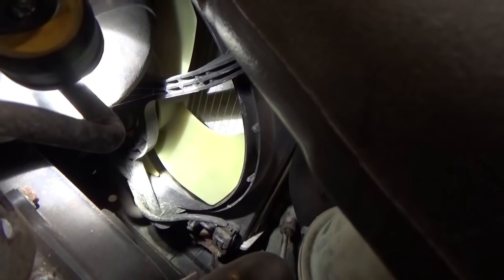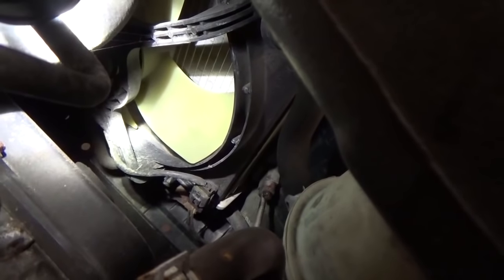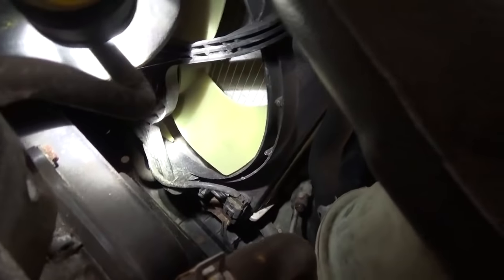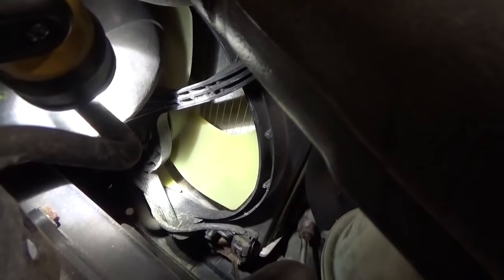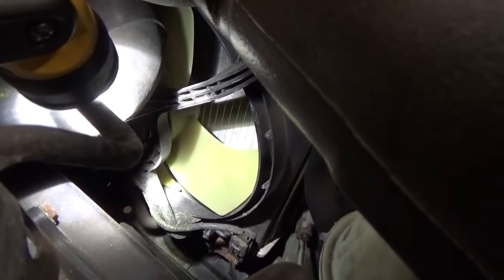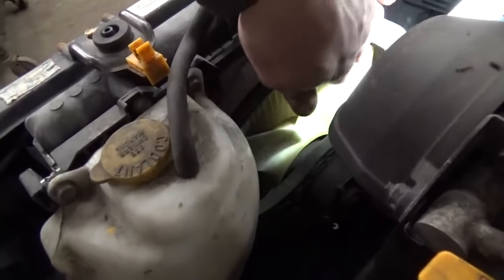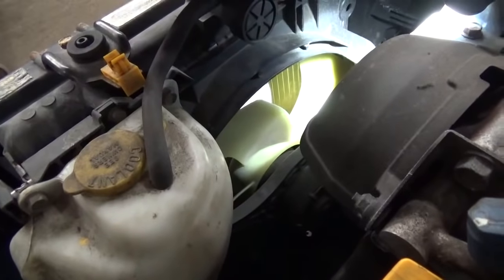We can see here that the fan on the right side is obviously plugged in — the connector is right down at the bottom of the shroud. You want to make sure it's plugged in and that nobody accidentally left it unplugged doing a timing belt or something. The fan spins quite easily, doesn't appear seized or hitting the shroud. We can check the left side fan the same way — verify it spins freely, isn't seized, and is plugged in.